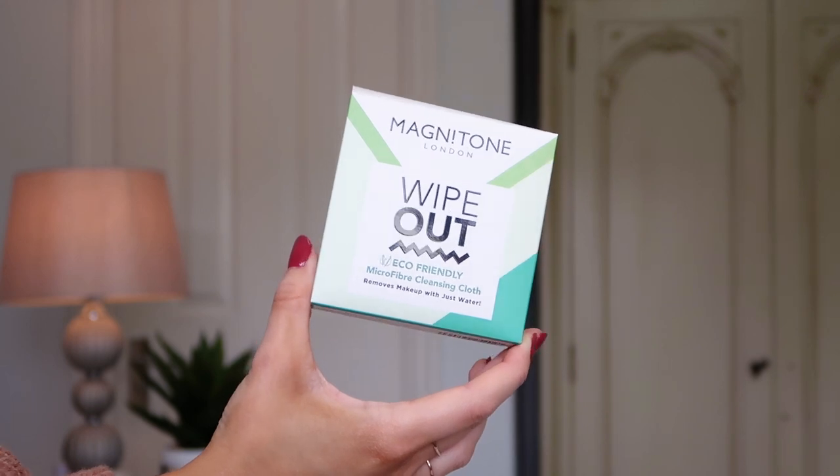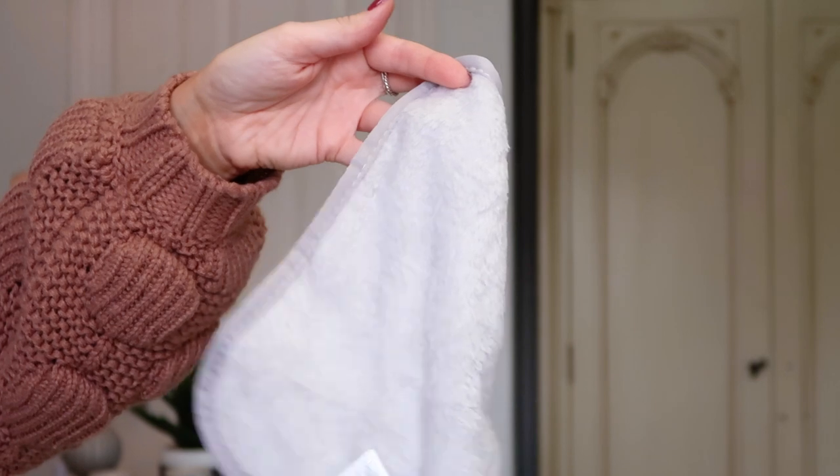The first thing I noticed in here was a Magnetone Wipeout cloth — one of their eco-friendly microfiber cloths. I have several of these and absolutely love them. These are makeup removers that will take off your makeup with just water, so you don't need any products. I still use micellar water with them to ease off things like lash glue and mascara, but if you don't want to use any product it will literally take off your makeup on its own. They're so soft. I didn't actually know the Wipeout cloths came in an eco-friendly version — that's quite cool.